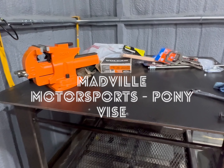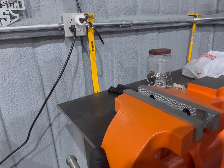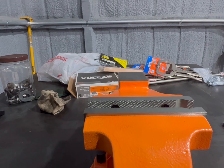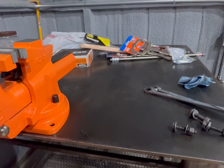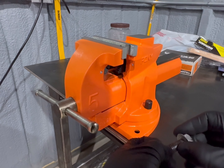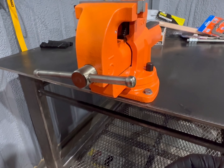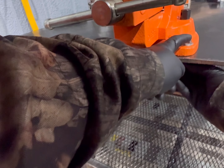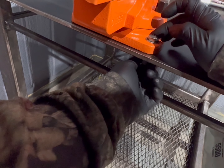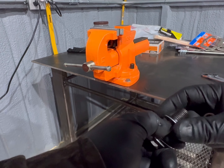All right everybody, got the holes drilled — on to the next upgrade. Put this bad boy in here. New pony vise. Just some bolts I had laying around, so perfect. Recycled bolts.